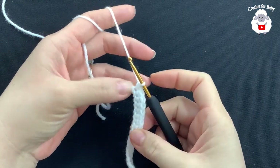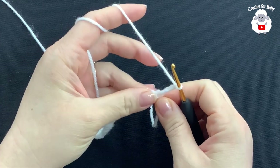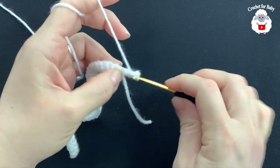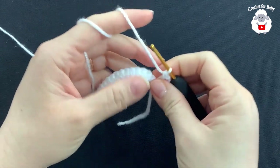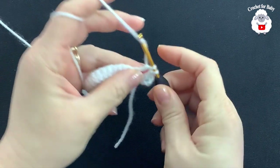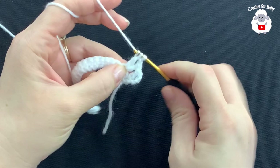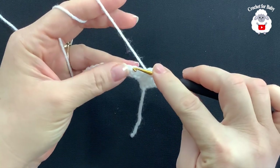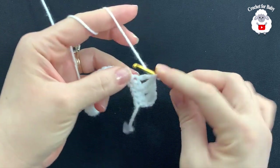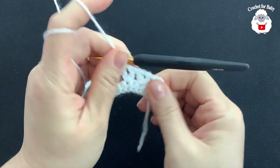For the second row of the flower, chain four and into the first single crochet make one double crochet. In this row we're going to make V-stitches: skip one single crochet and into the next make a V-stitch — double crochet, chain one, double crochet. Skip one, V-stitch into the next, all the way to the end. I'll meet you there — that gives a total of 20 V-stitches.